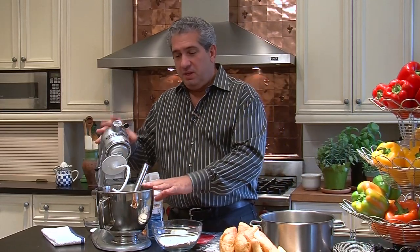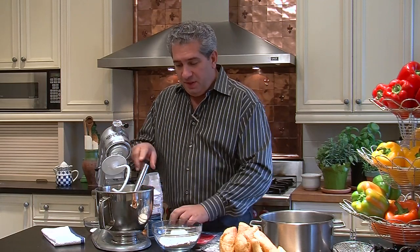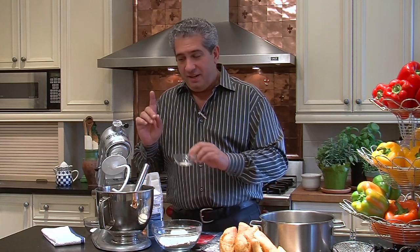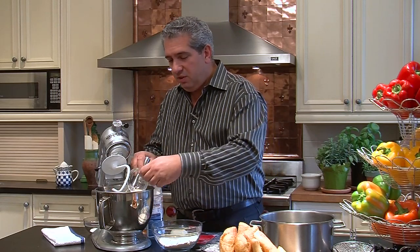The most important thing is to begin with four ingredients: water, yeast, salt, and flour. The important thing is to remember to have water that is 70 degrees. I've placed 600 milliliters of water into the mixer at 70 degrees.